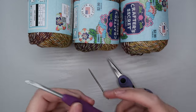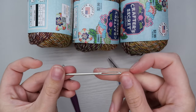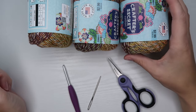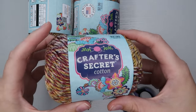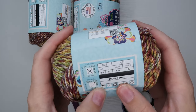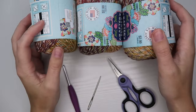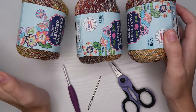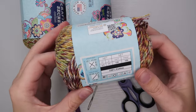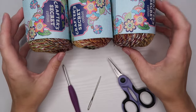For this tutorial you are going to need a four millimeter crochet hook, a yarn needle of some sort, and scissors. For the yarn, I'm going to be using Crafter's Secret Cotton — this is a 100% cotton yarn, worsted weight, 2.5 ounces or 120 yards, and I have three of them. I'm making a size small to medium, but you can use any worsted weight yarn you'd like. I definitely recommend cotton.